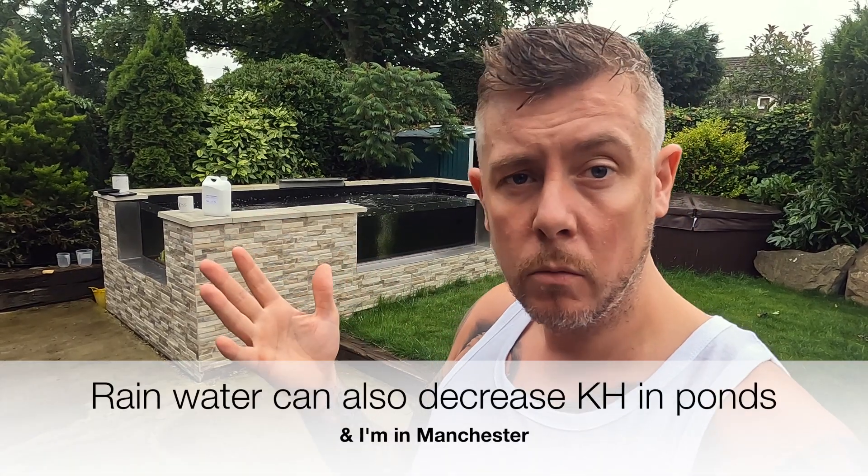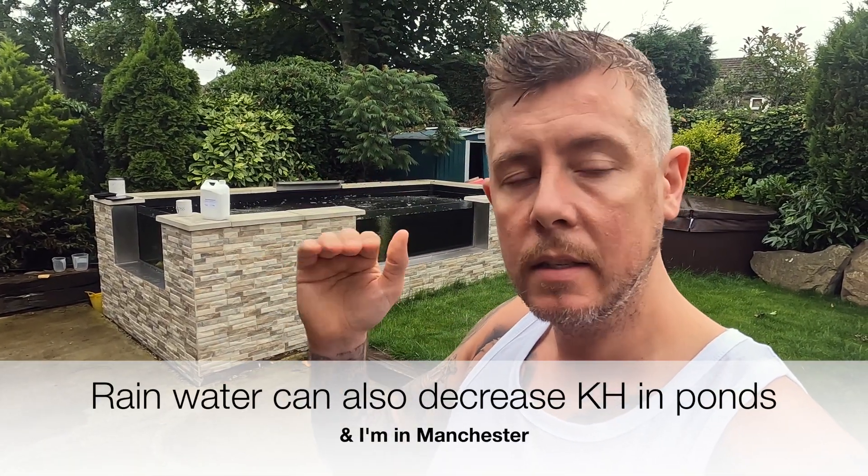Hi guys, welcome back to Koi Fish Johnny. Yesterday I did my water clip to test my parameters, which is super important as a koi keeper - you've got to do it a lot, something I neglected at the beginning. Yesterday I noticed that my KH has dropped down to three, which isn't great. It's natural that KH comes down as the fish stay in the water and ammonia comes through.